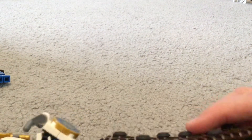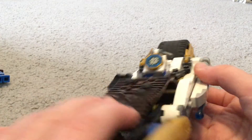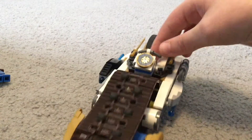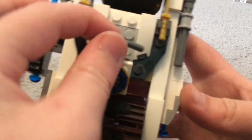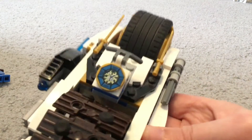Up front there are these two gold blade things that can move around, and then there's this thing on the front like a tread, which allows it to roll. Up here there's this lightning symbol, which is a printed tile.